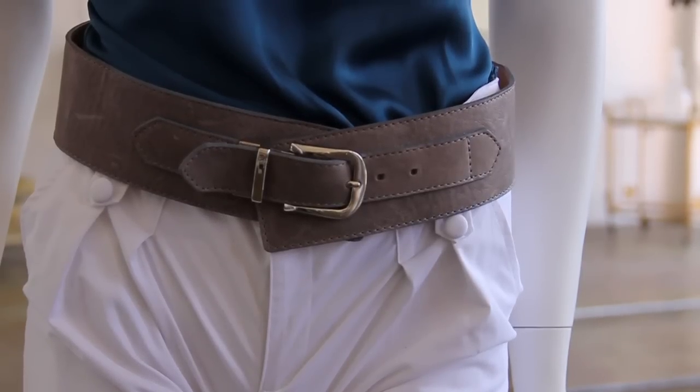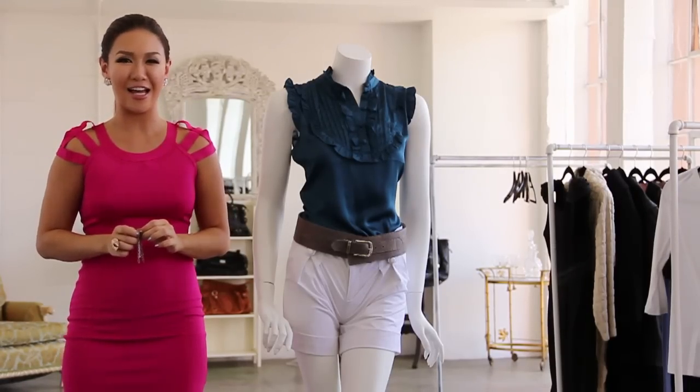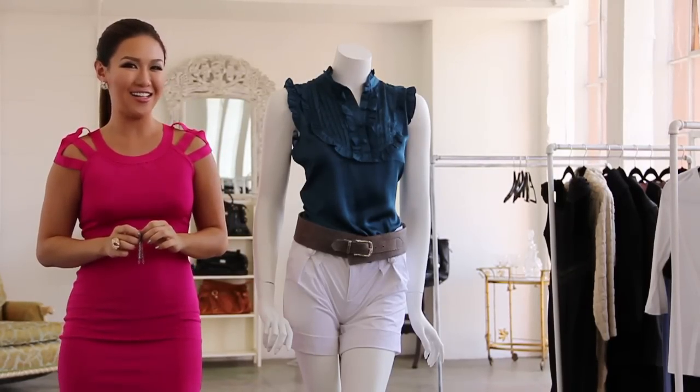So there you go. That is how you wear a belted pair of shorts. I'm Erica O. Young from StyleMeRockstar.com. We're helping you get your rock star on.